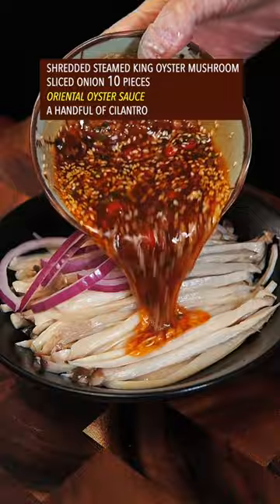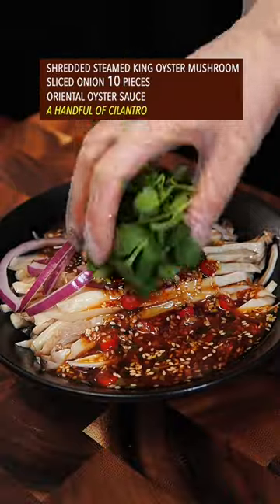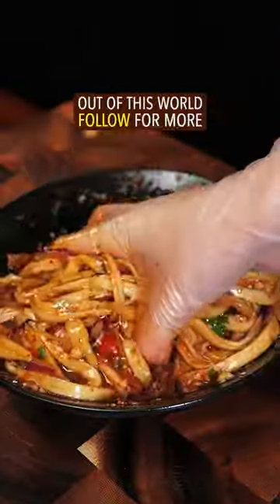Slice the onion, pour the oriental mystery sauce, mix it all together — and done. The results are still out of this world.